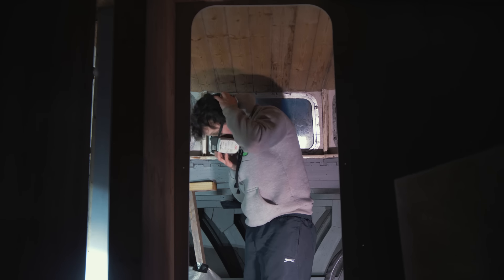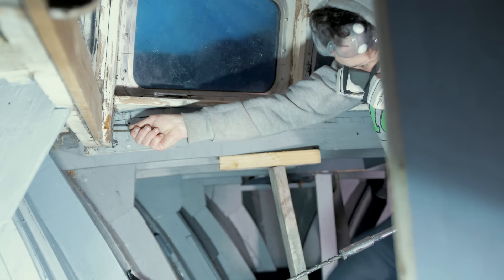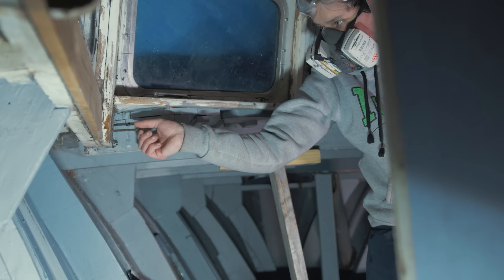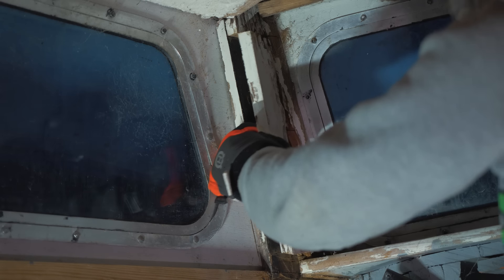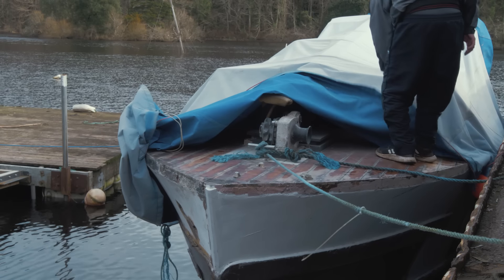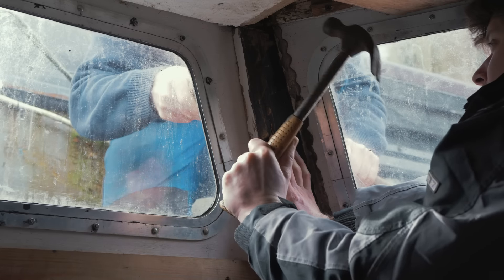Starting back working in the V-berth, there are supports for the fore cabin windshield on the port and starboard side. On the interior, the plywood cabin sides are secured to these. I was hoping to get these out intact but unfortunately they were so rotten that was not possible. My father held a weight up to the exterior of the plywood so I could hammer out any copper or grip-fast nails.